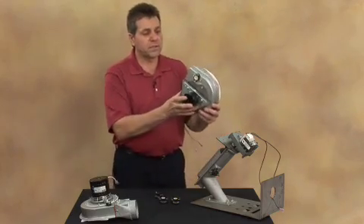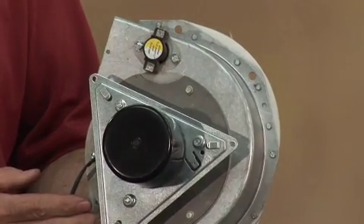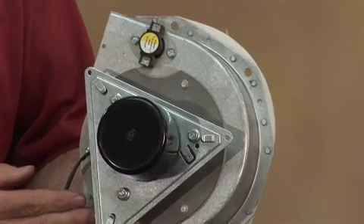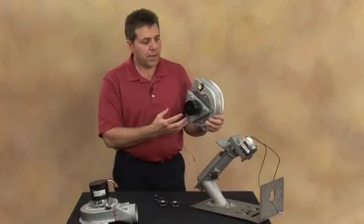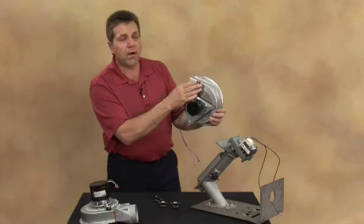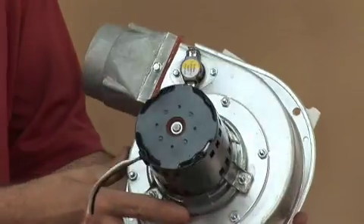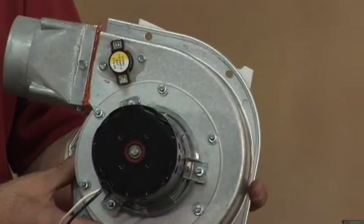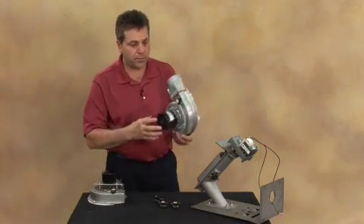On some appliances, the low limit and the fan limit are together in one circuit. The sensor is indicated by a yellow and white color, and this is a normally open circuit, so it will close on temperature rise. In this instance with a DC motor, it is located right on the draft blower housing. On some AC models, it's also located on the exhaust blower housing, indicated by the yellow and white color — a normally open switch that closes on temperature rise.